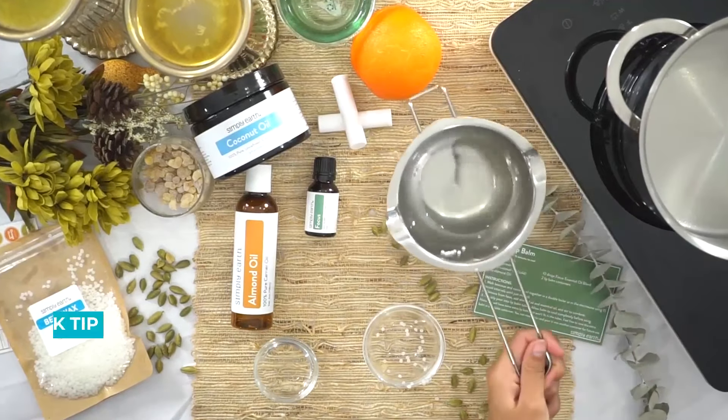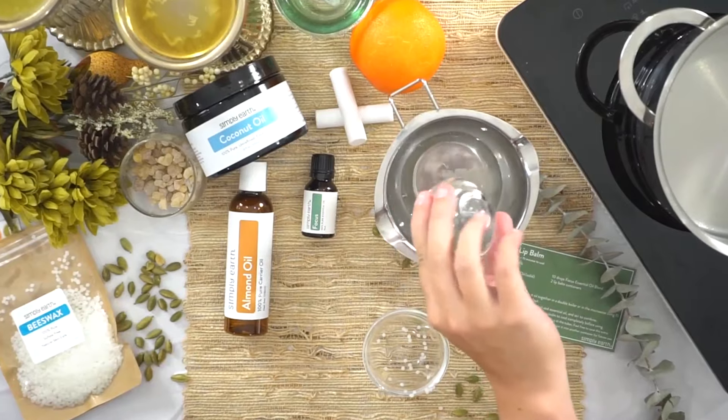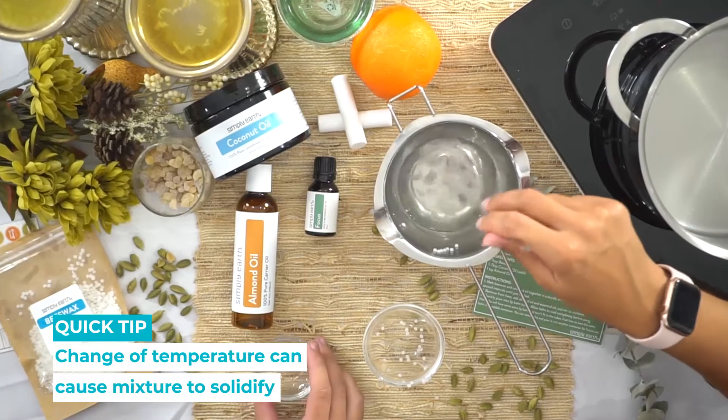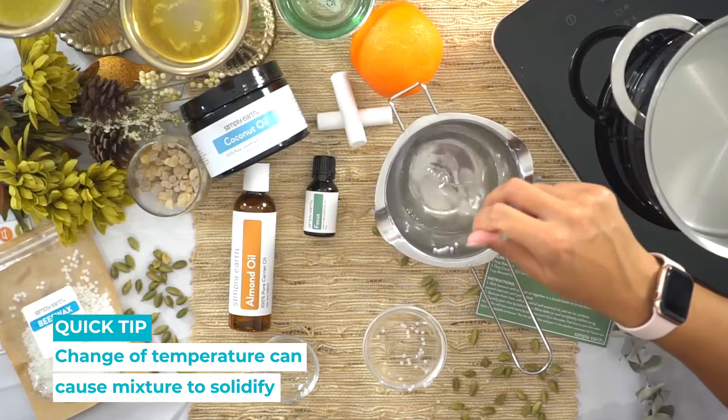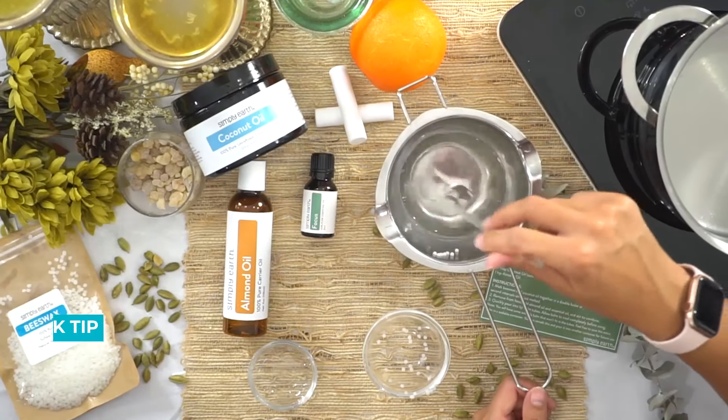Now that that's just melted, we're gonna add our almond oil. You can see the change of temperatures caused it to solidify a little bit — that's okay, it's still warm enough to heat back up. If you find that it solidifies too much, you can just pop it right back on the heat a little bit and melt it.